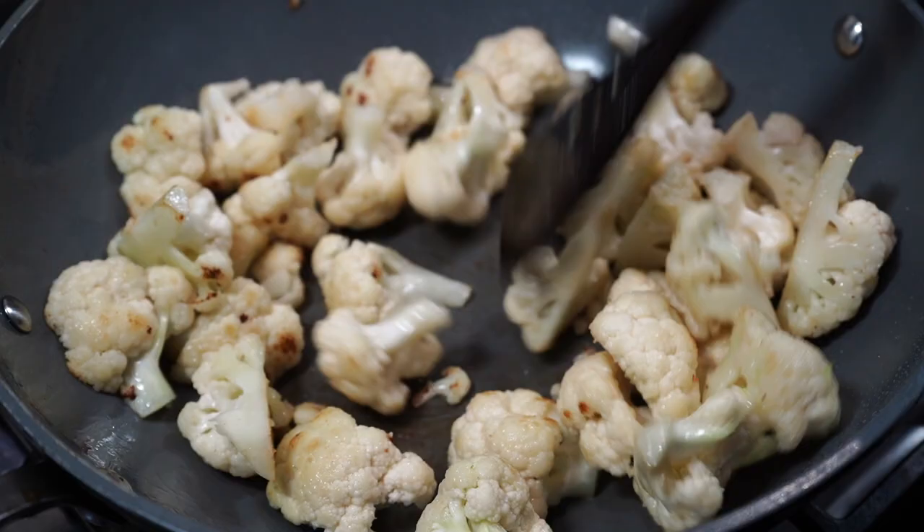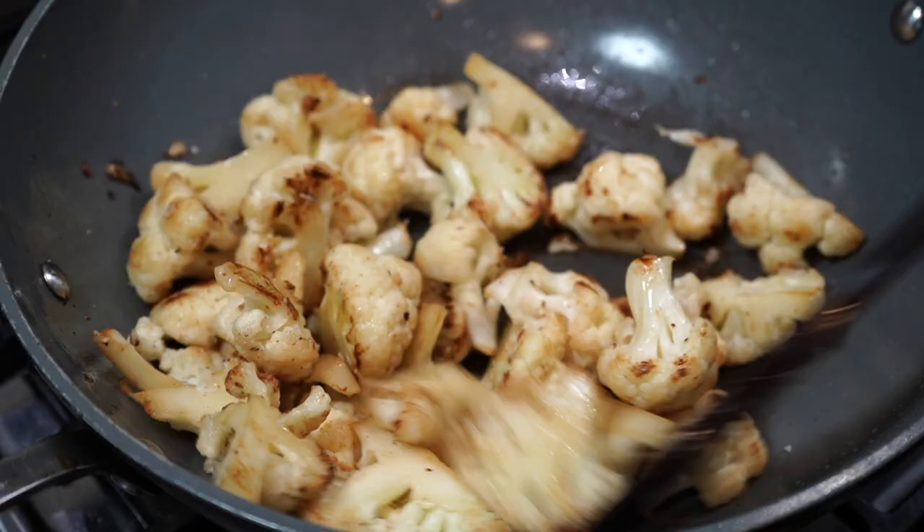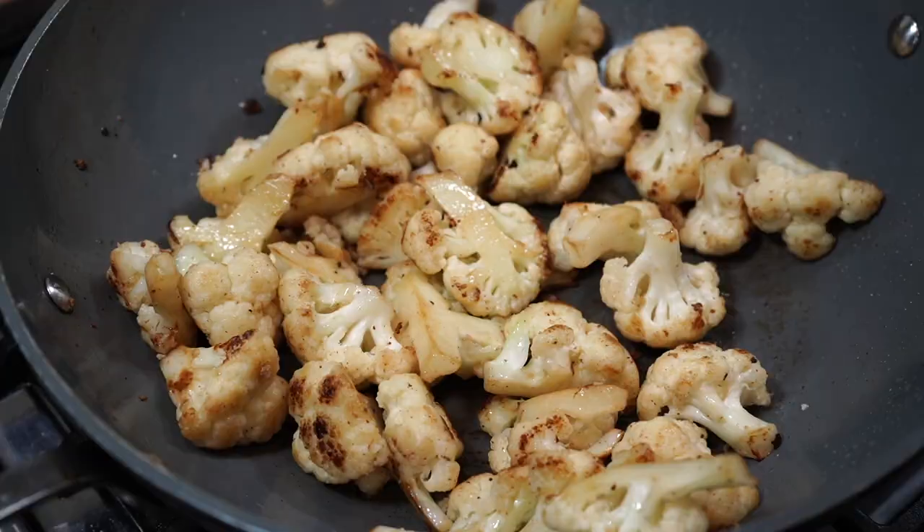Cut the cauliflower into medium sized florets. Fry them on medium high heat till they start to get browned up along the edges. When they look like this then it's time to add the onions.